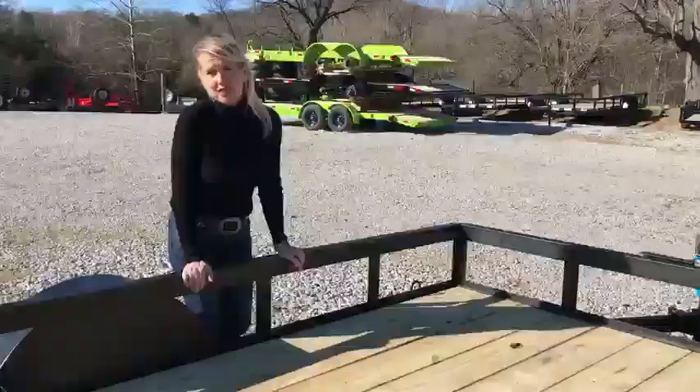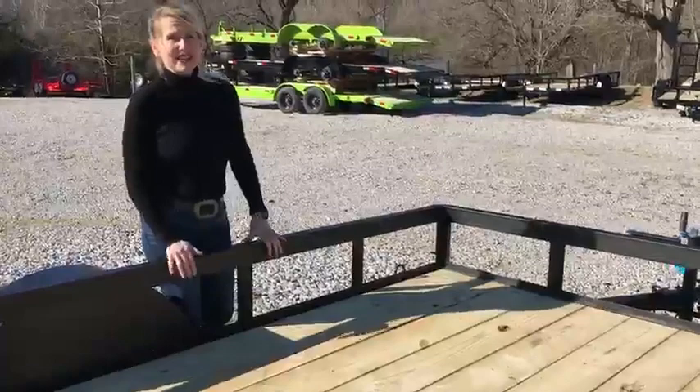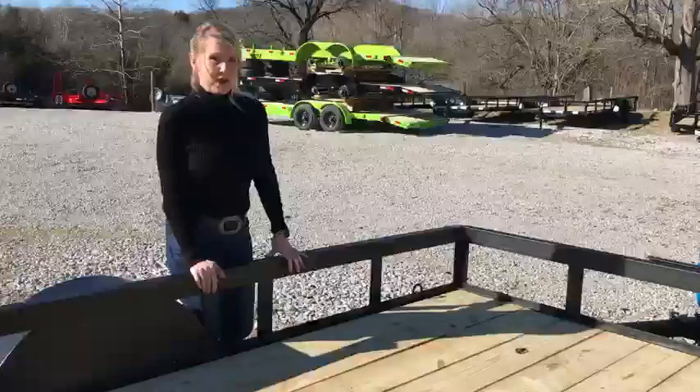It has a pressure treated wood deck that is screwed down, so if you ever have to replace a board it makes it a lot easier. These are great little trailers, and as I said, this is a 6-4 by 10, but they come in 12-foot and 14-foot as well.